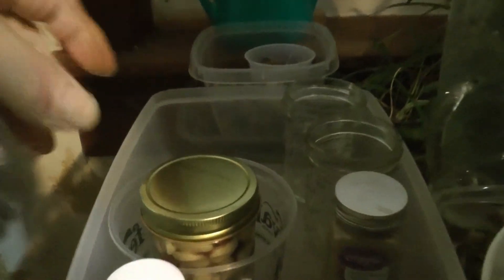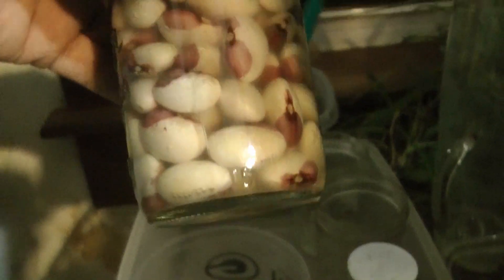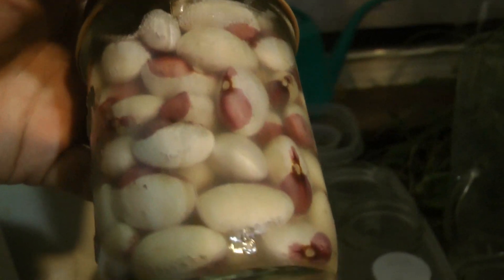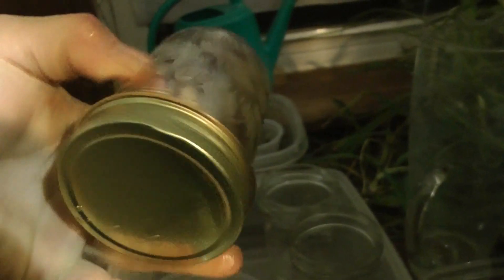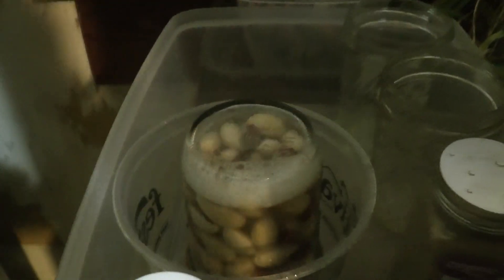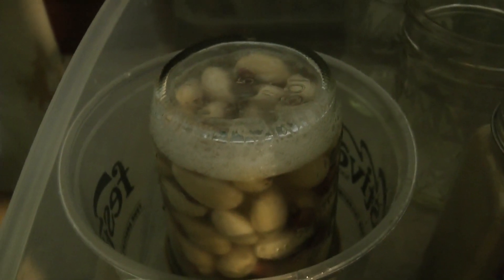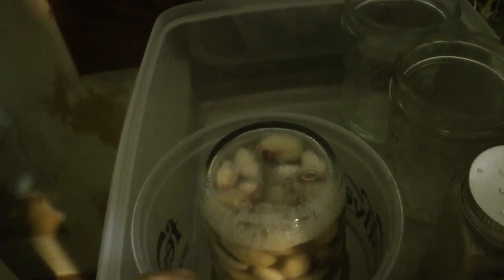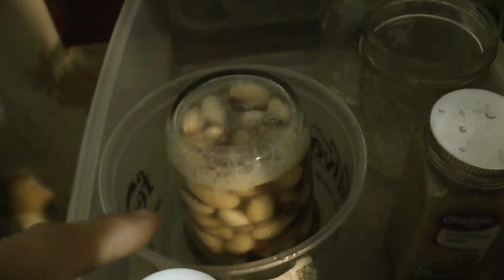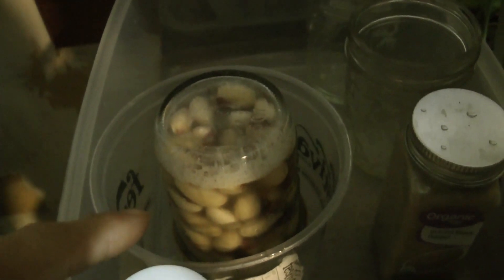This is day two of our dry bean ferment. You can kind of see some action happening there with the bubbles. Now I'm going to shake it up vigorously — get that all shaken up. Then I'm going to put it upside down. See the bubbles in there now. The beans that were on the top maybe weren't totally immersed in the juices; by flipping it over, now they are.